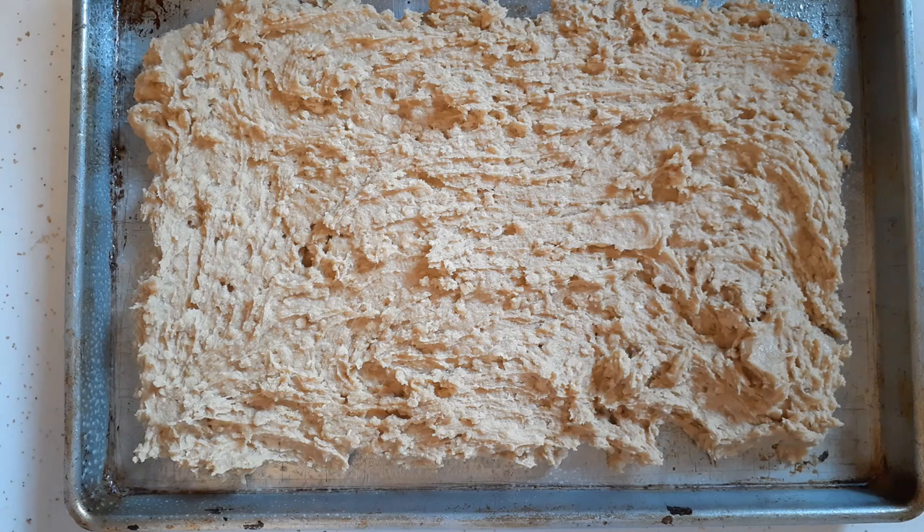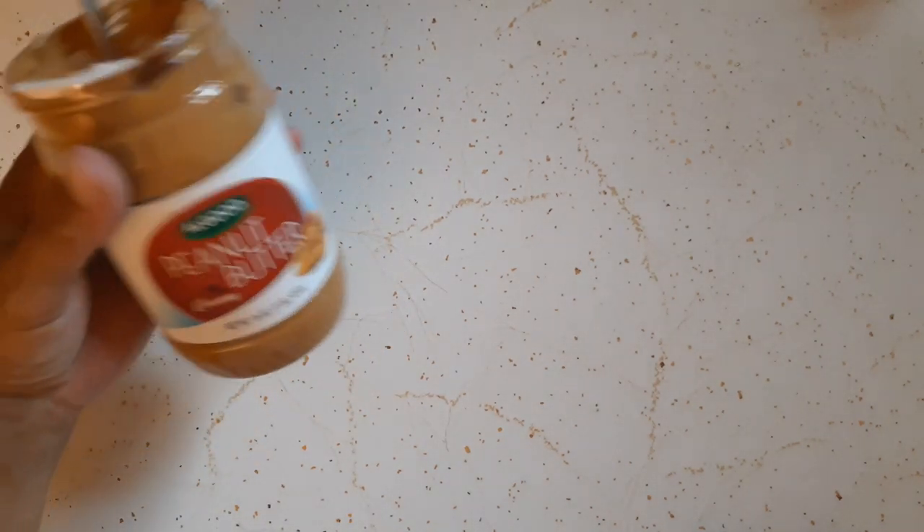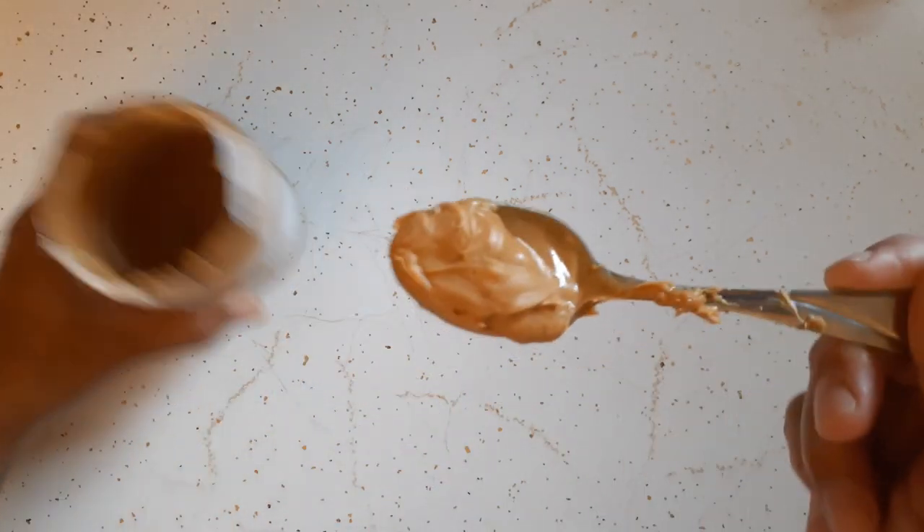While we're waiting for that to bake, we're going to use the peanut butter again — this is peanut butter we received from the pantry. When it comes out while it's still hot, I'm going to take some scoops of peanut butter and lay them all over the sheet. I'll let them melt and then spread that peanut butter layer over the top, and then we're going to make a chocolate frosting.